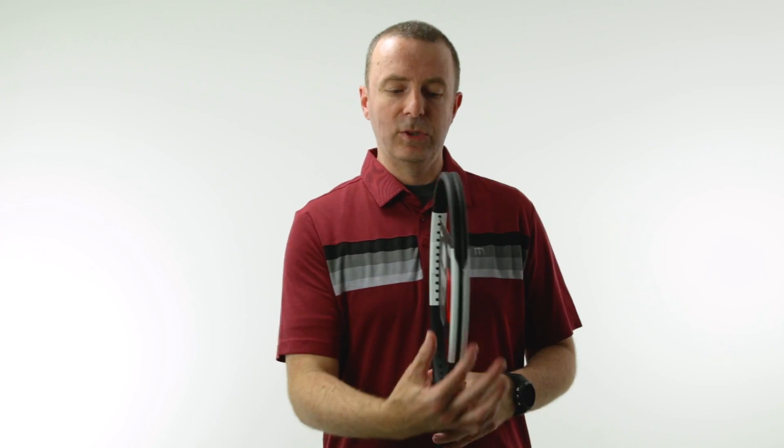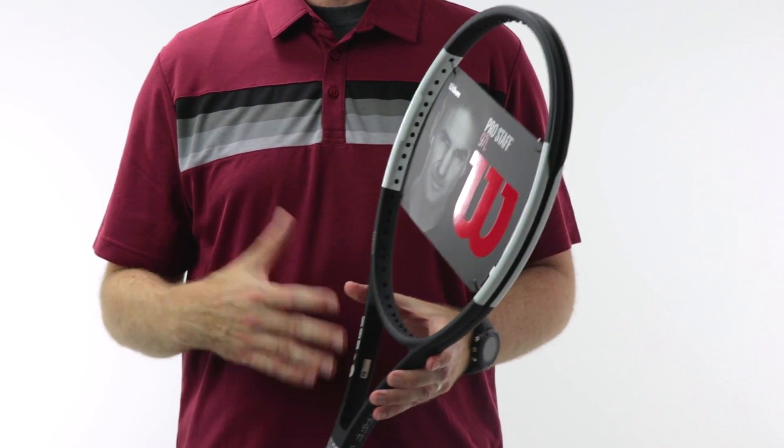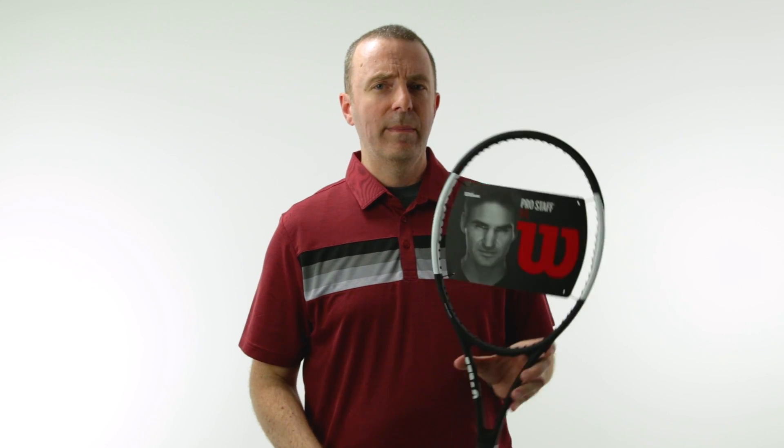That being said, it's a 23 millimeter wide beam — it's the widest of the Pro Staff — so it does give you a little bit more power, a little bit more forgiveness on off-center hits, but it's still a 97, so the control is still pretty good. I would say it's more for an intermediate to advanced player as opposed to the other Pro Staff options, the 97 and the RF. Those are strictly advanced player rackets, so this will appeal to a little broader spectrum.